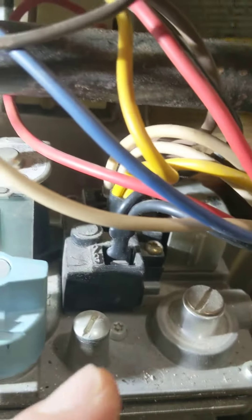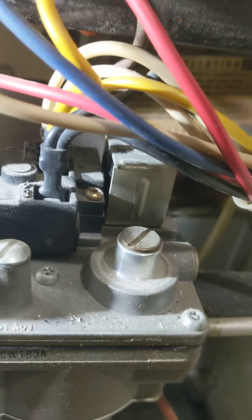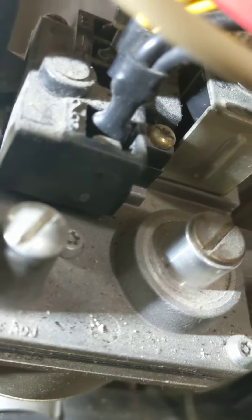I think it's labeled number 2 and 3 on the valve, and is grounded to the valve itself. The number 1 terminal, which is the white wire, is in common. They have connectivity to ground terminals 2 and 3 to activate the main gas valve.